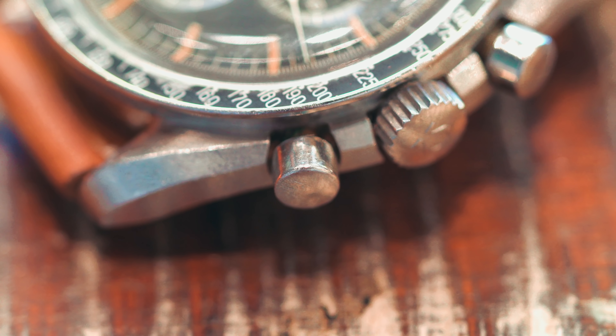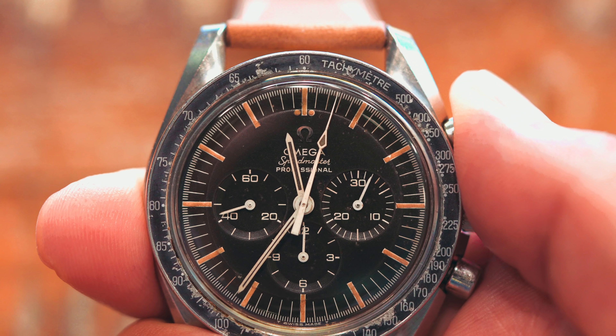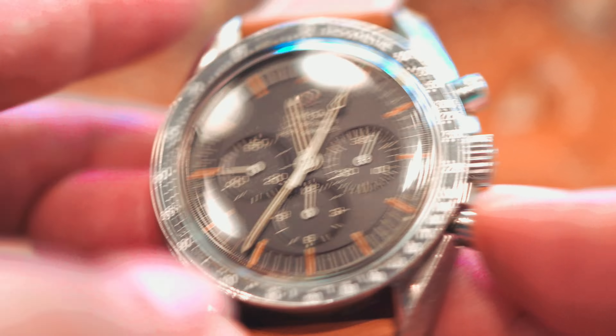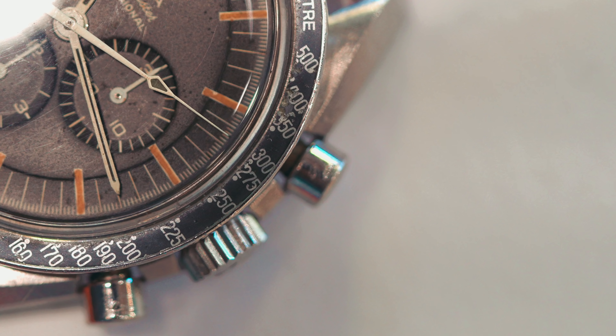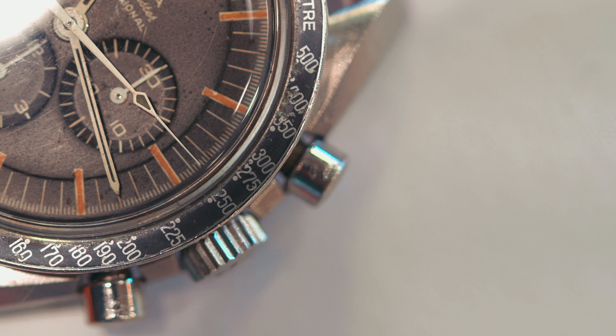On the side of the stainless steel case sits two pushers with a crown in between. The top pusher starts and stops the chronograph while the bottom pusher resets the chronograph but can only be engaged when the chronograph is stopped. The crown in the middle sets the time and is used to wind the movement.